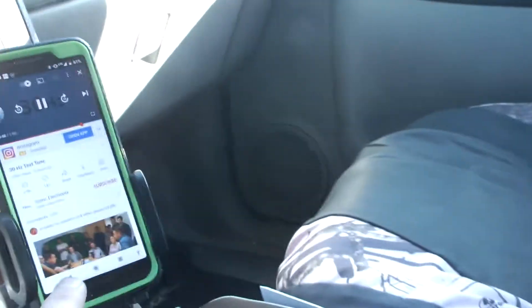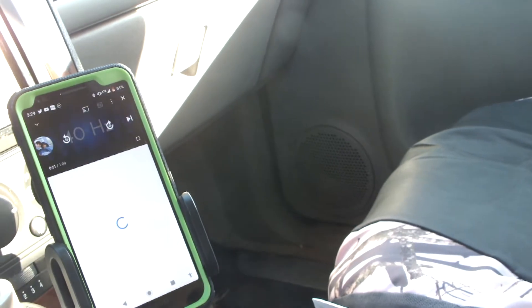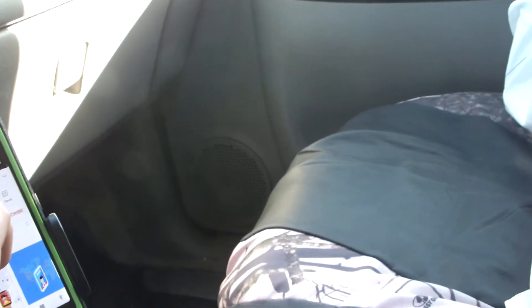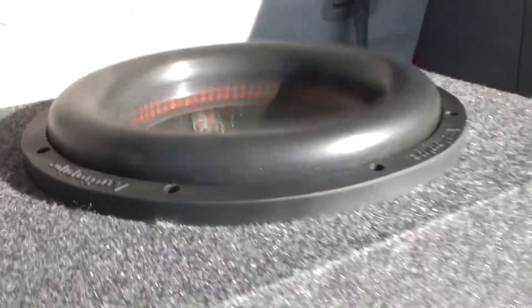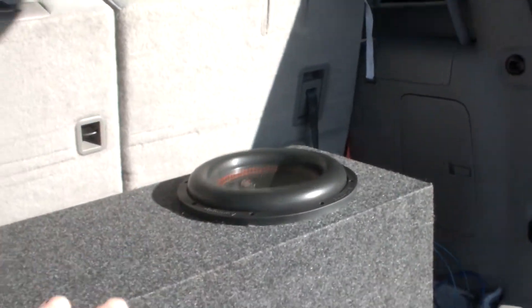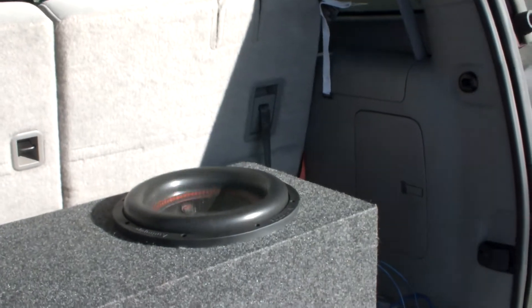Now watch — I'm going to put it on a 40 hertz tone just so you can see the difference. Let's go back to 40 hertz. This is 40 hertz now. You can hear the box a lot better. The movement is different obviously because we're at 40 hertz, but you can definitely hear the bass throughout the car a lot more. You can actually hear the bass for probably quite a ways around.